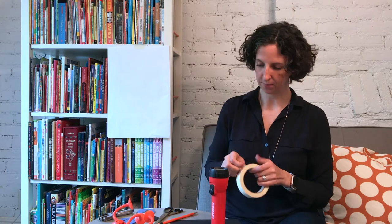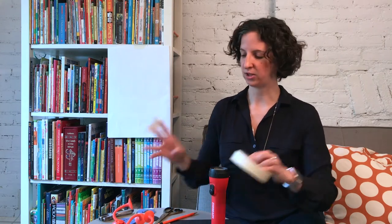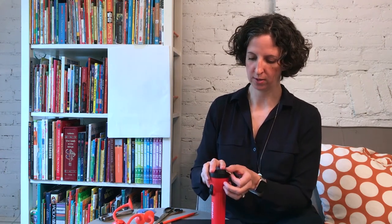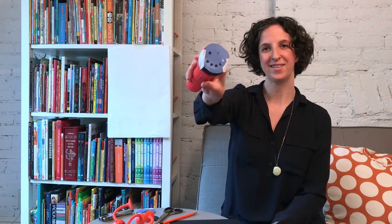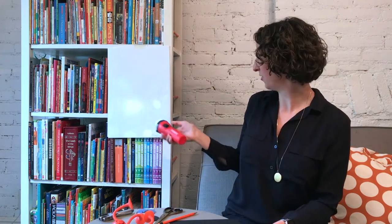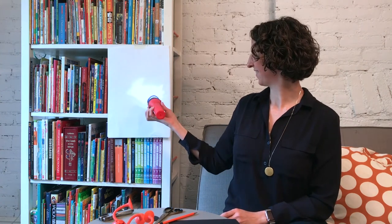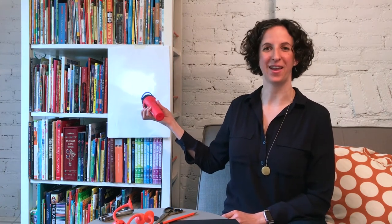Next, take your flashlight and two pieces of tape, and add your flashlight cover to the top of the flashlight so your paper is stuck on the top like this. Shine it against your wall and there you go. You can cut out more circles and try different designs. What patterns and shapes can you make?